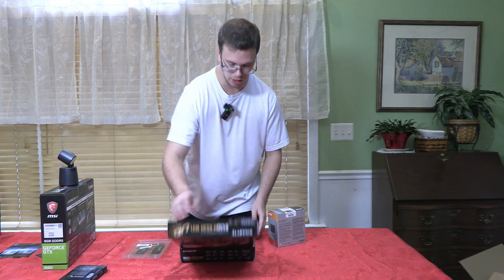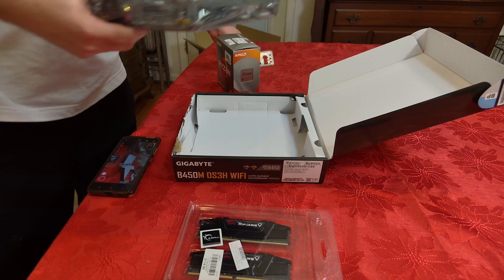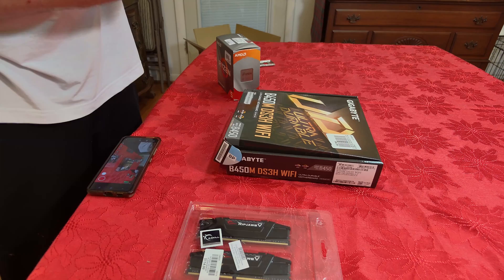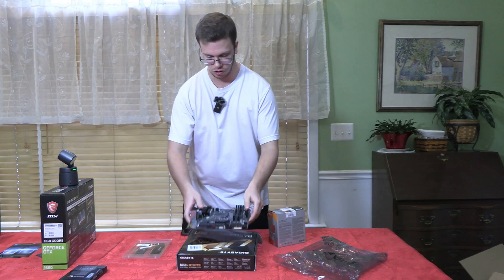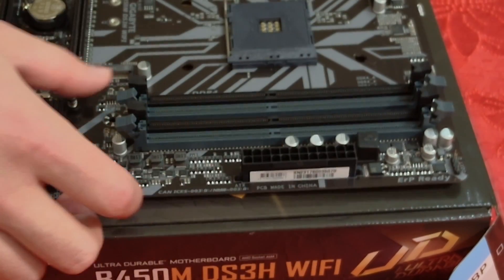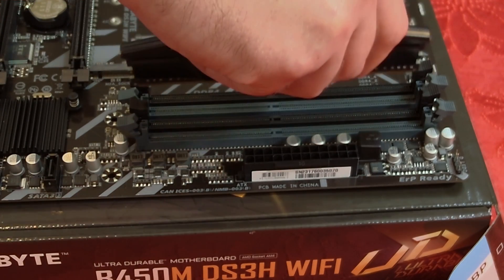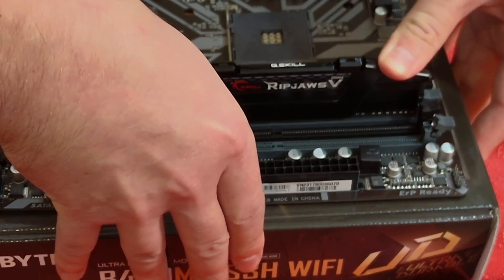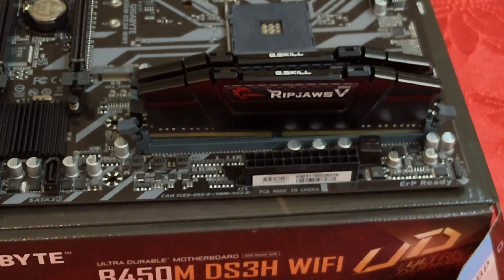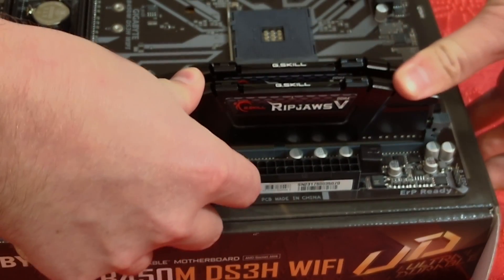Let's get into the build. First, we open up the motherboard and set everything up on it before placing it in the case. We start by installing the G.Skill RAM — open the slots in positions two and four, orient the notch correctly, then push down until it clicks into place. Do the same for the second stick, apply a little pressure, and the RAM is good to go.